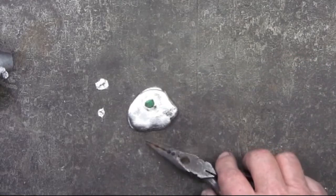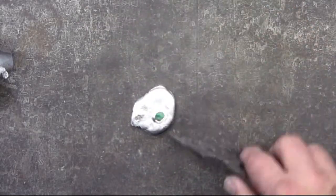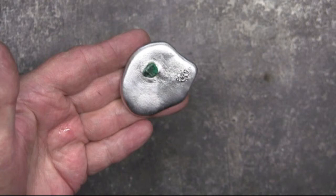I would have preferred if I could have cut that a little bit closer to the center, but this has got to be done quick — there's just not much time between when the pewter is molten and when I can drop that stone in. Close up. And incidentally, when I'm doing experimentation like this, I'm not skimming off the dross or the impurities. If my goal was to have a finished piece, I would definitely skim off the dross.